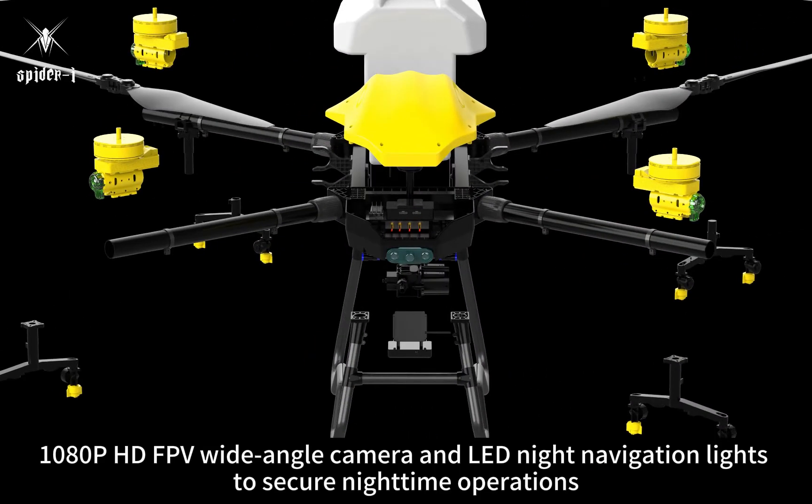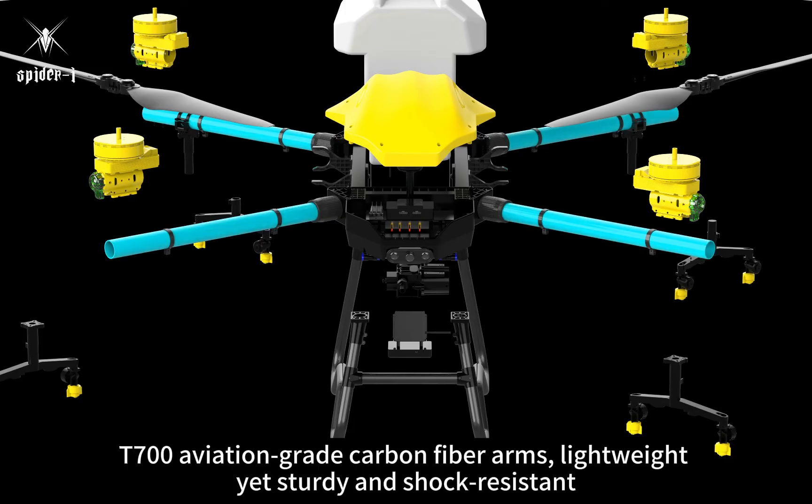HD FPV wide-angle camera and LED night navigation lights to secure nighttime operations. T-700 aviation-grade carbon fiber arms, lightweight yet sturdy and shock-resistant.